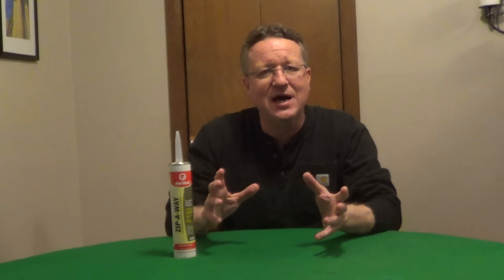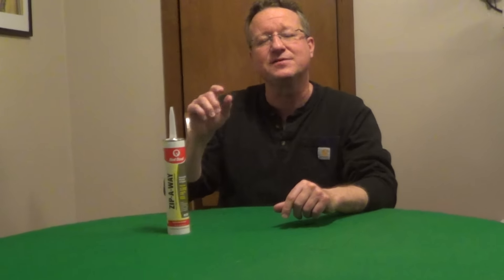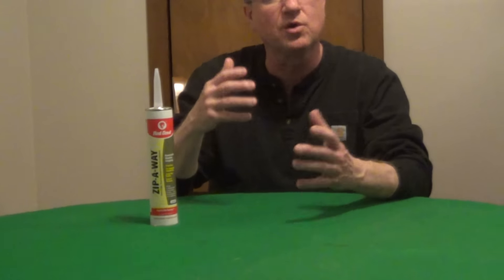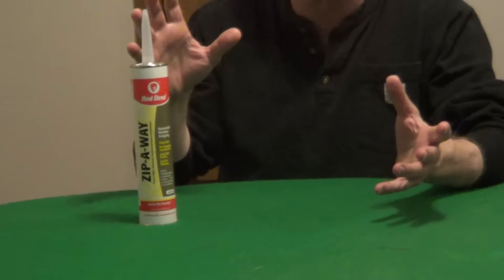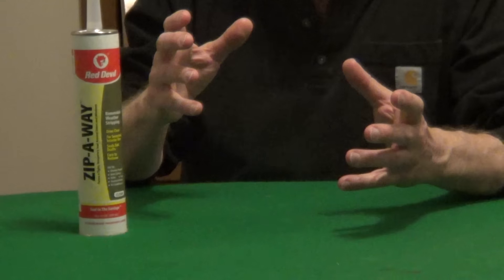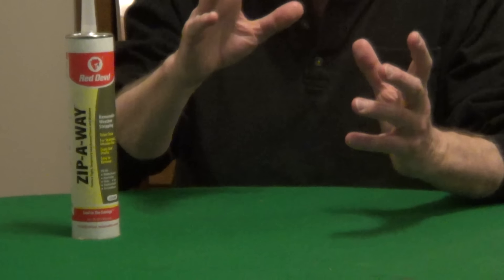If you're trying to seal out drafts anywhere in your house, ZipAway is an interesting product. This is a clear removable caulk and you can put this around windows, doors, air conditioning units — anywhere where you have air movement. It's designed to be removed within six months and it's not going to mar surfaces or damage paint.